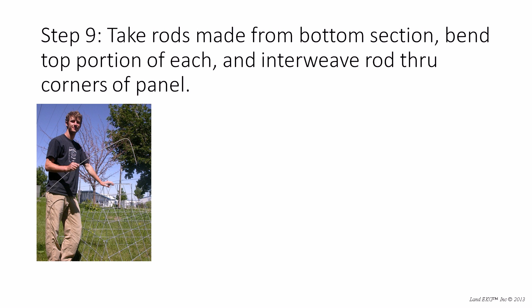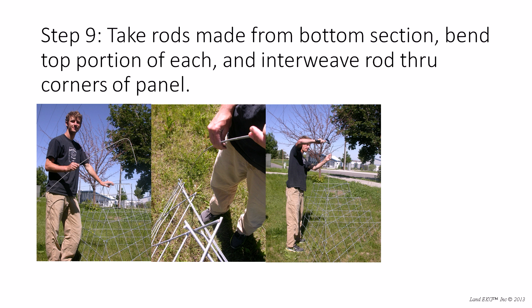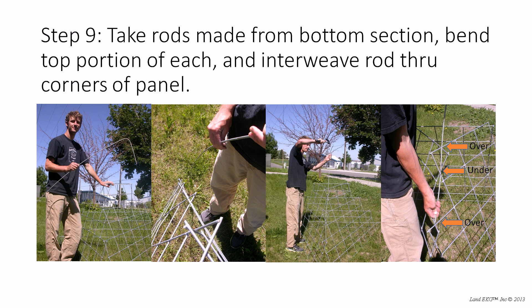Now take the rods — we just popped the knobs off the bottom section pieces — and we're going to interweave those rods through the corners of the panel. First you're going to want to bend the rod by lining it up with the corner of the pyramid running to the top of the cage, and then bend anything sticking up over and beyond the cage back into the cage itself. Then weave it through the corners of the panel in a similar over, under, over fashion. Once it gets down there a ways it gets a little tricky, and the hammer can be useful. If you can have somebody with you, it helps to guide the end of that rod through the corners.